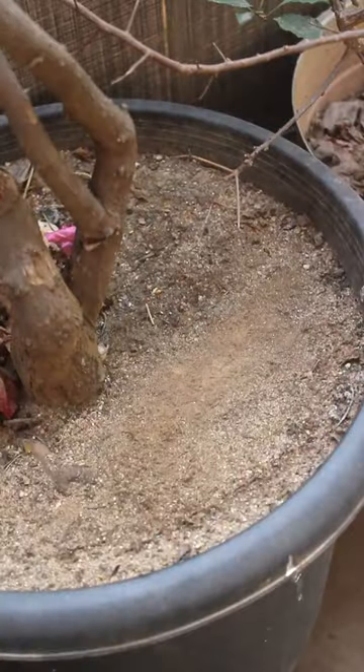Well, before watering, let the top soil dry out something like this. After that, water well and do it until water comes out through the drainage holes.